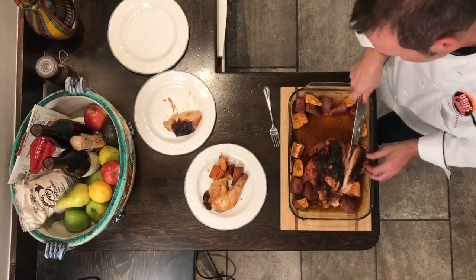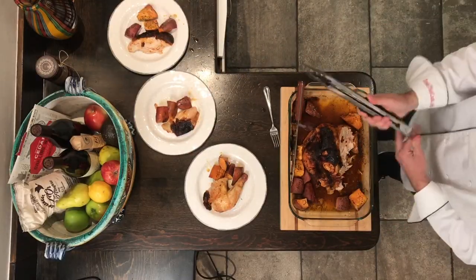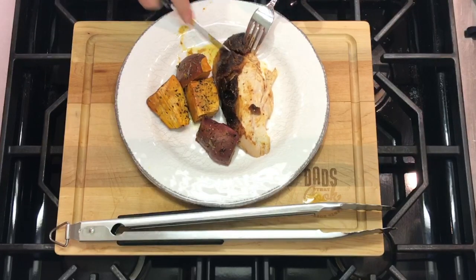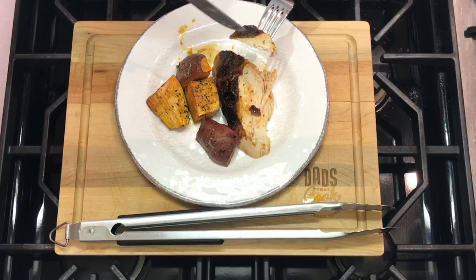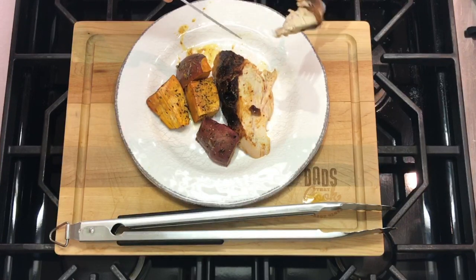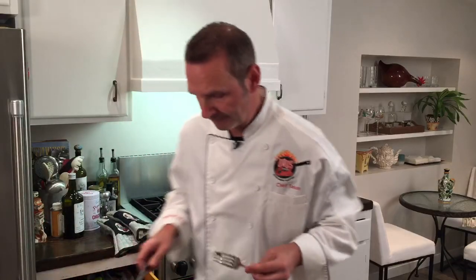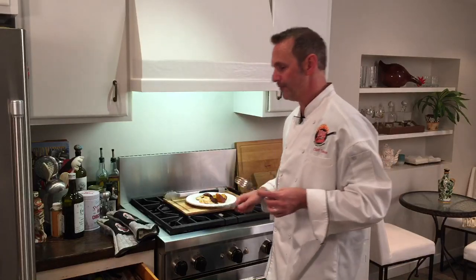Let's bring it on over and cut it up. Stick it on a plate. Let's give it a shot — take a little taste. Right in there you can see the Aleppo pepper. See the chicken. Wow. I'm surprised actually. It's got the sweetness from the fig. It's got the Aleppo, so it's got a little bit of heat.